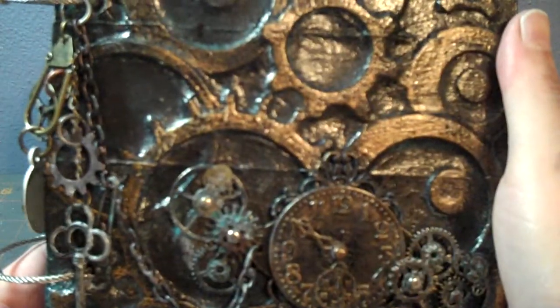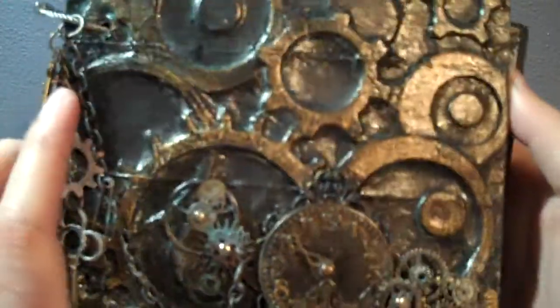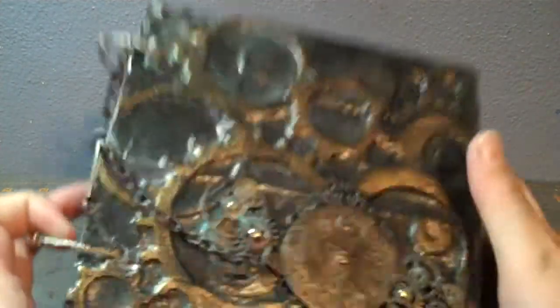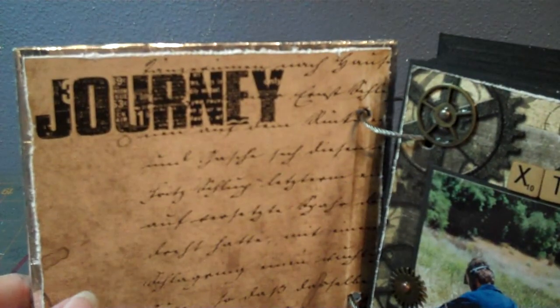I painted it with a bunch of different colors and just kept going around and around until I got the colors where I liked it. The back I just did with crackle paint and similar colors. The whole album is actually grunge board — there's a lot of Tim Holtz in here.